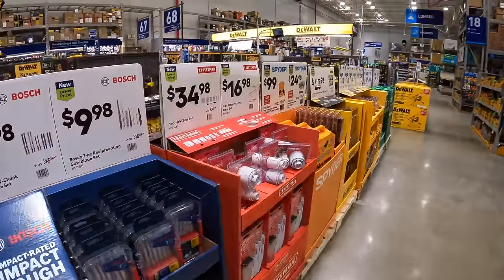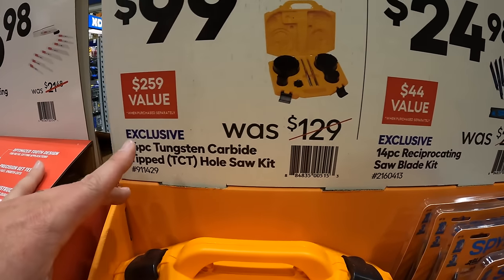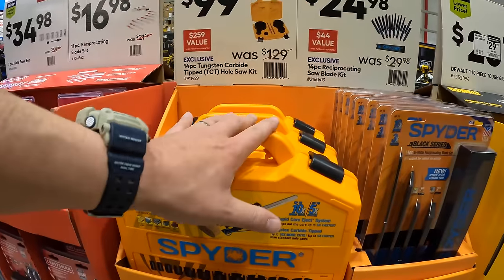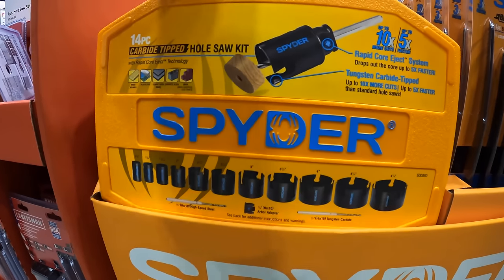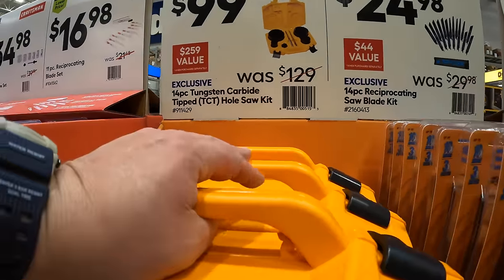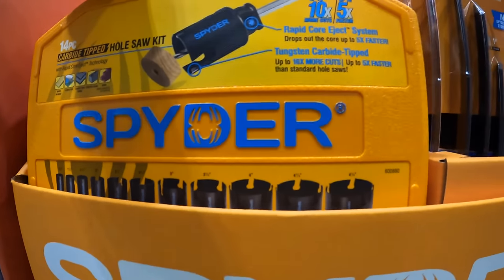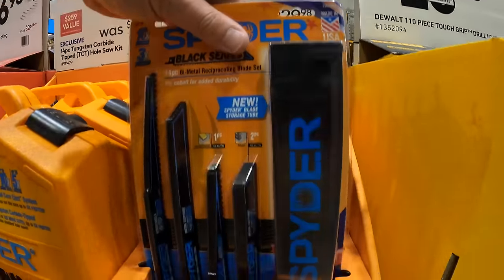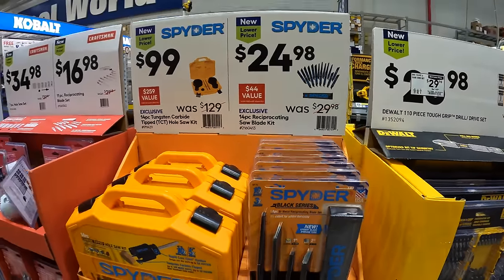Over on this side, Spyder has the 14-piece tungsten carbide-tipped hole saw blades — a hole saw kit for $99. And they do have for $24.98 the 14-piece reciprocating saw blade set by Spyder, and it does come with a hard case. Having a hard case with your reciprocating saw blades is actually a fantastic thing to have.